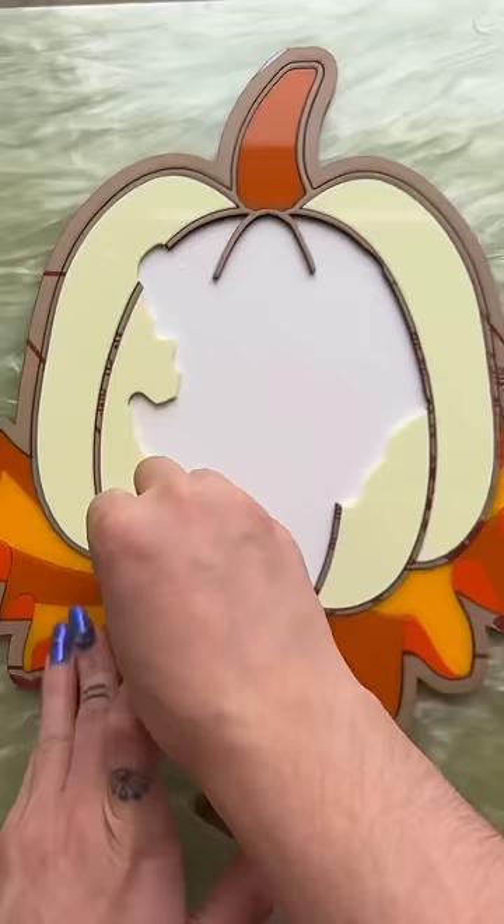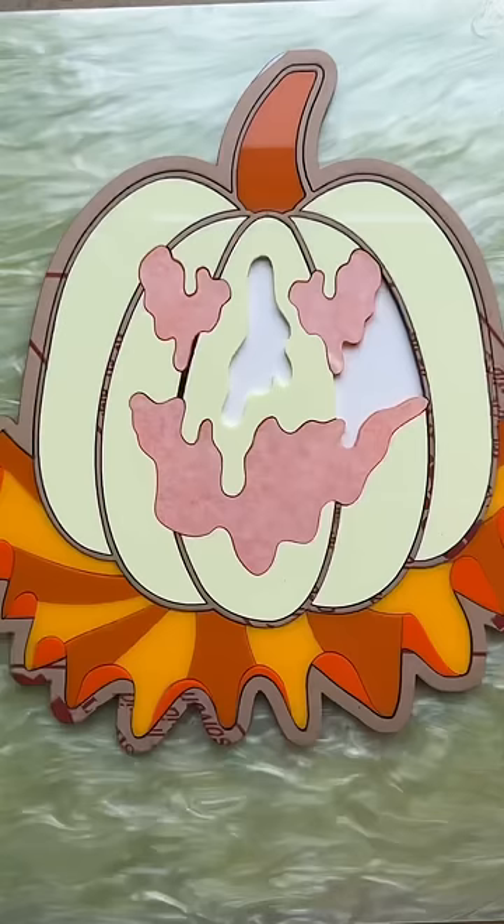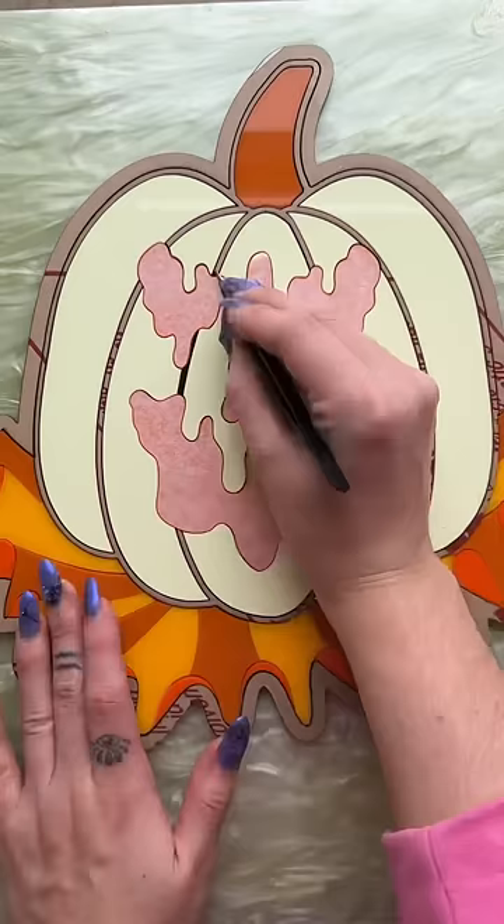This design is called the Jack-o'-Lantern, and they fully customized the colors for this one. They chose pastel yellow for the pumpkin, cantaloupe, canary, and orange for the row below the pumpkin, orange mirror for the face pieces, and dark brown gloss for the borders.